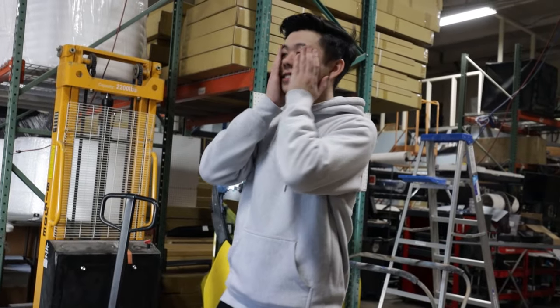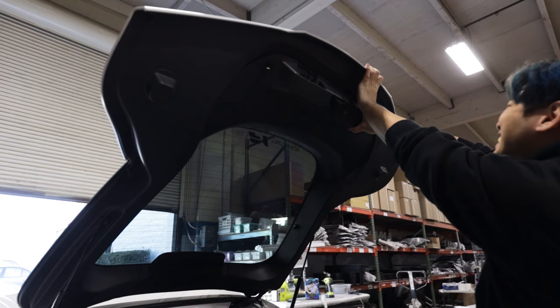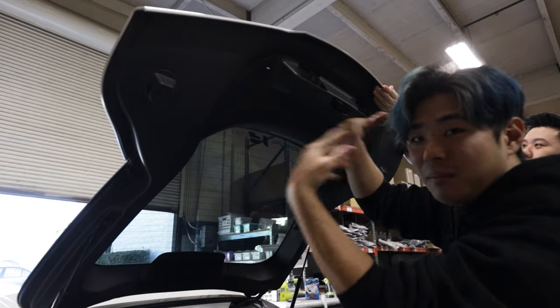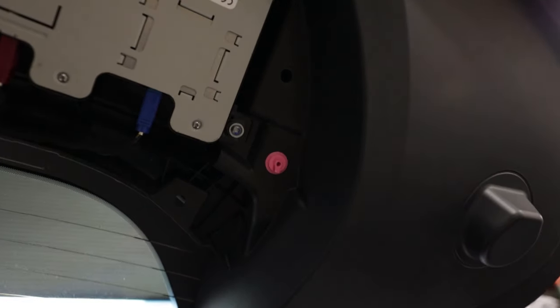Derek's already nervous and we didn't even drill in yet. Just work around the perimeter and kind of pop all those clips out. Sometimes this happens — it's okay, they're just plastic clips. You don't really need to replace it if it's just like one or two, but if you really care you can go get a Toyota replacement. I'm already breaking Derek's car.